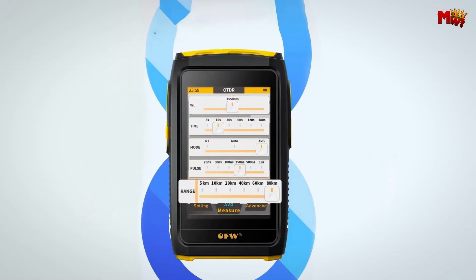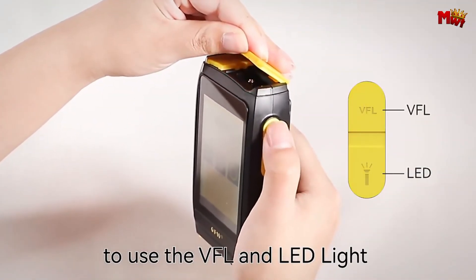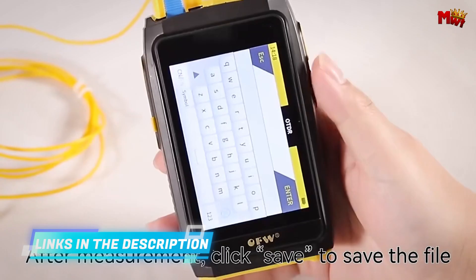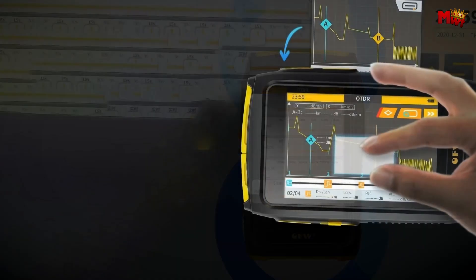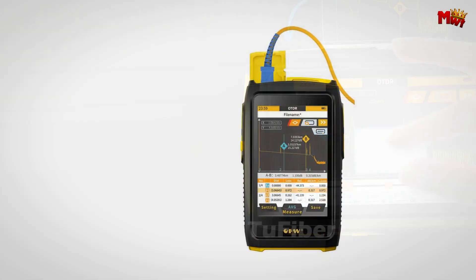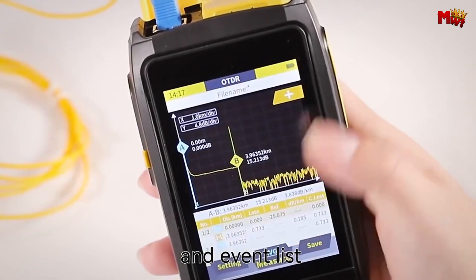Powered by an autonomous algorithm chip, the OFF processes data smoothly and efficiently, so you never miss a beat. Designed with your convenience in mind, it features a back clip and lanyard making it portable and easy to carry. The high-resolution LCD screen is easily readable even in strong sunlight, and it supports horizontal display for a clearer view of your OTDR curves. Every detail has been meticulously crafted, including hidden dust-proof interfaces.